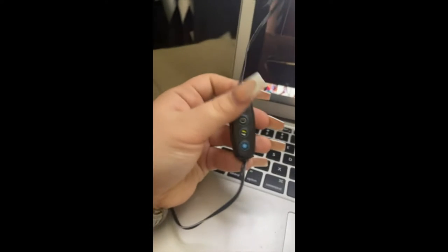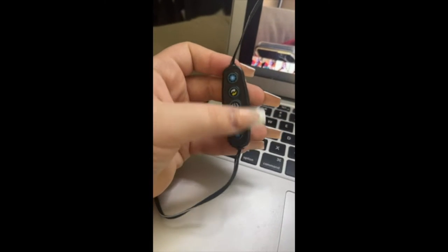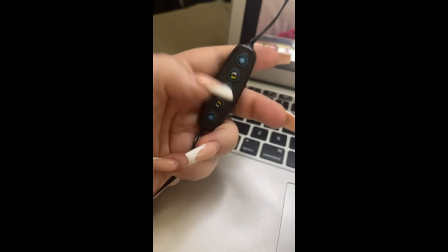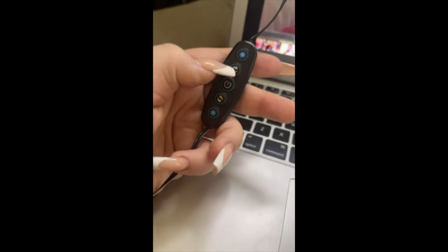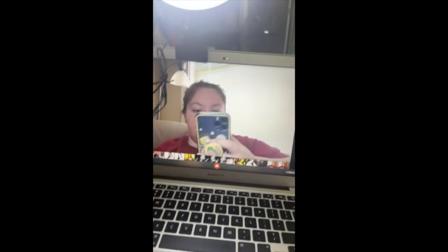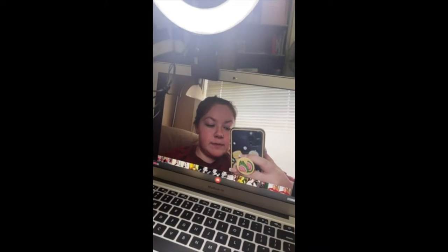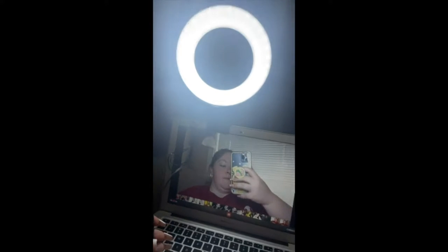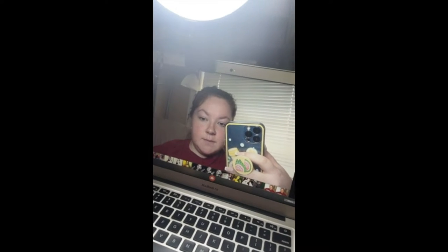It's got these little features where this is just turning the brightness up and down, and then these are like warm versus cooler. So take a look — this is max brightness. Very bright. And that's max coolness as well.